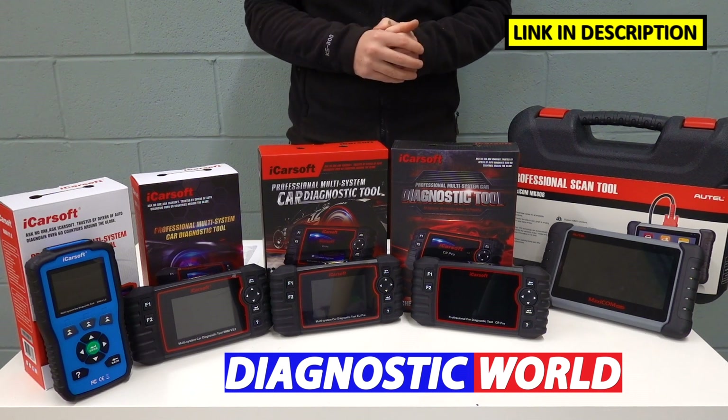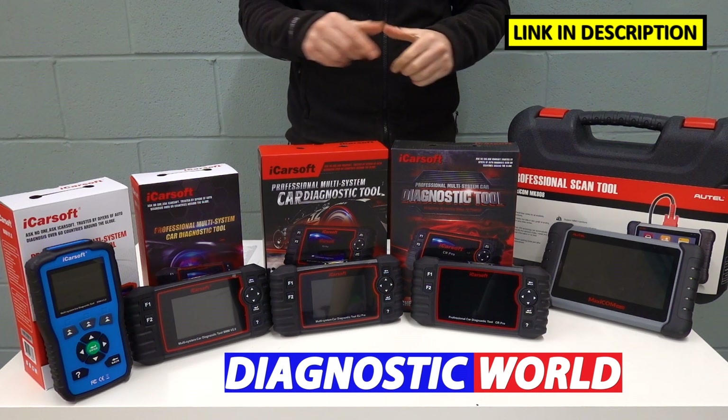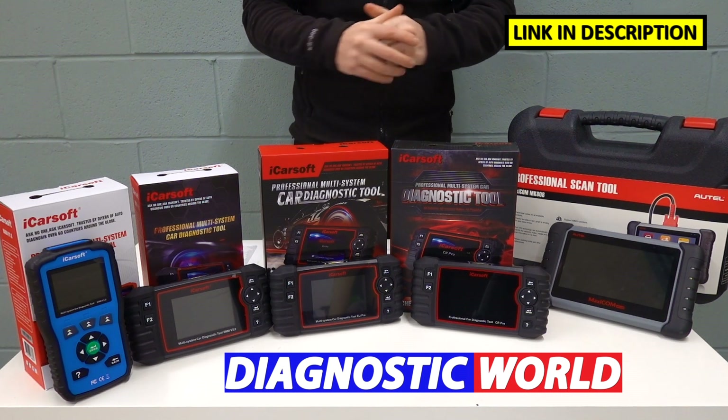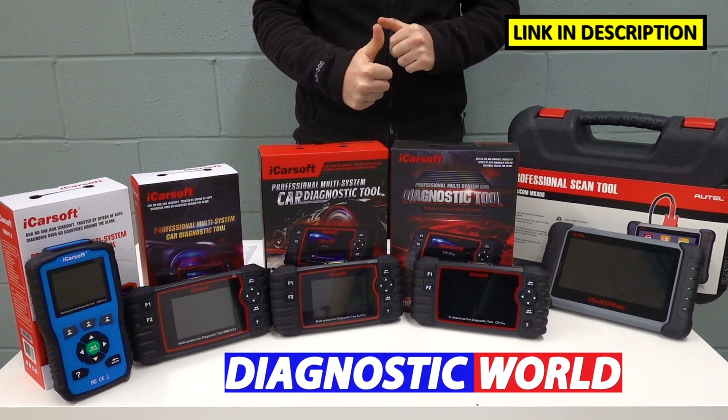Please click the links in the description below this video — they will take you to the genuine listings. If you have any questions about these products, please give Diagnostic World a shout; the email address is in the description below as well. Thanks for watching, I hope you've found this useful. If you have, please give it a thumbs up. See you next time.